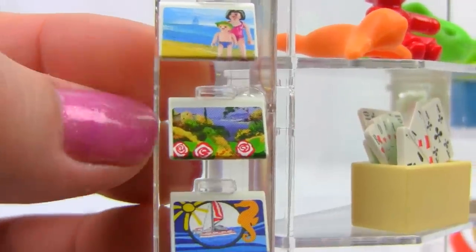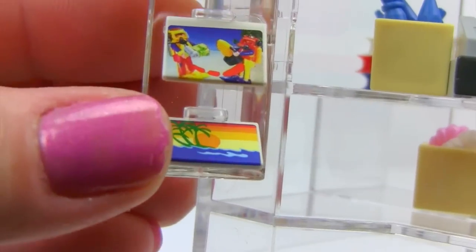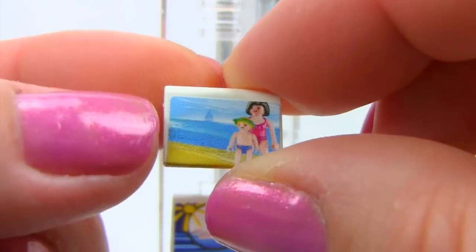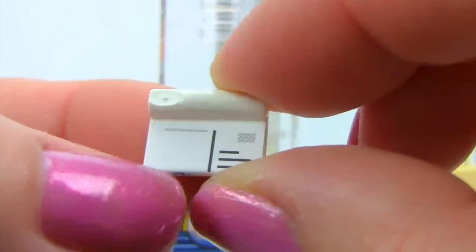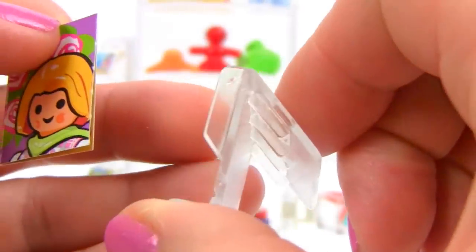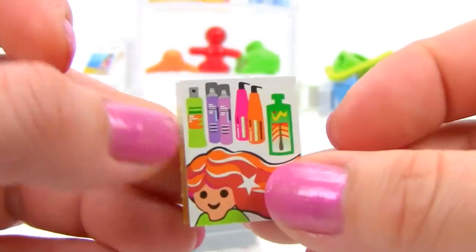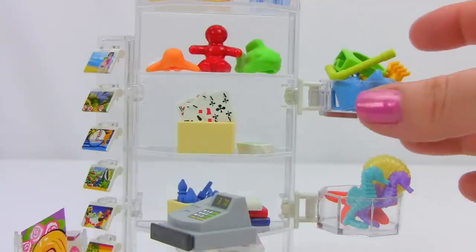Each postcard has a different picture and can be slid out. On the back there's a spot for a note, a place for a stamp, and an address area. The set also comes with a magazine rack — a slanted container on the floor that holds magazines or books — plus one magazine you can open up to read about fashion and hair products.